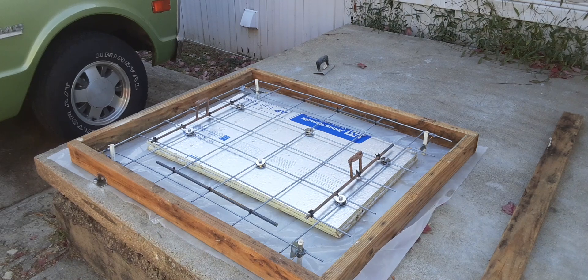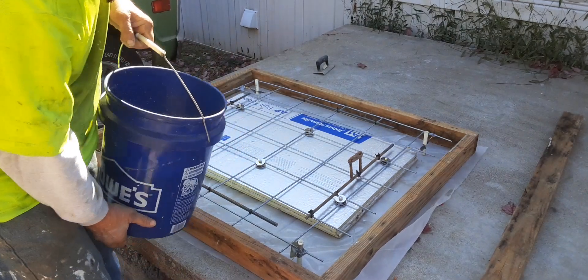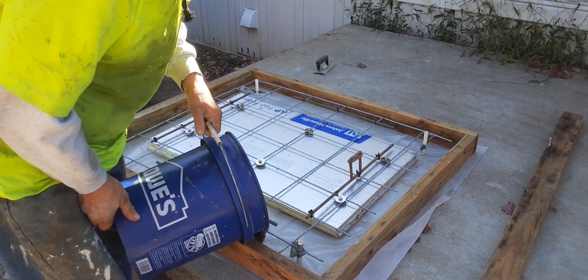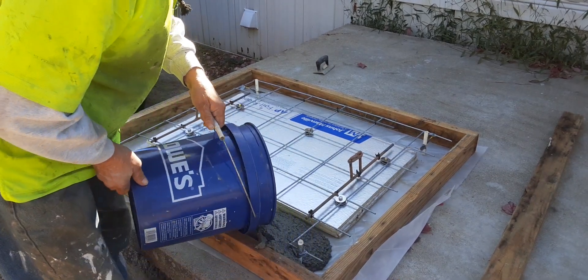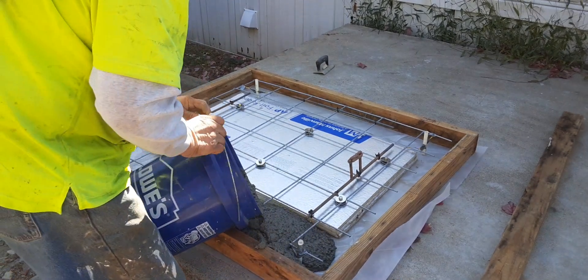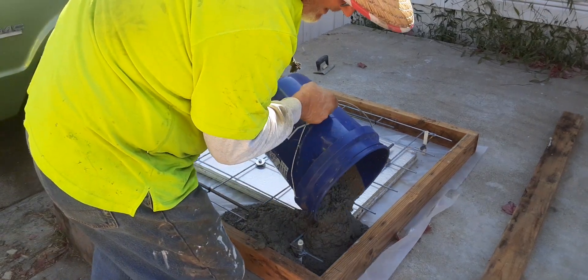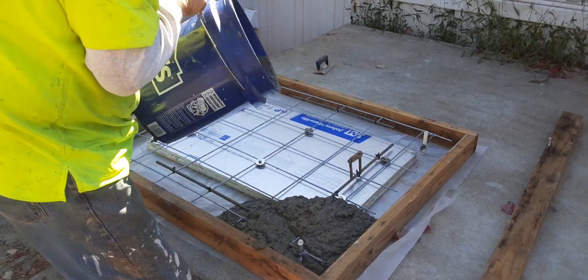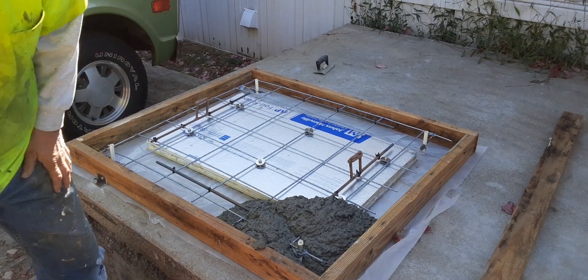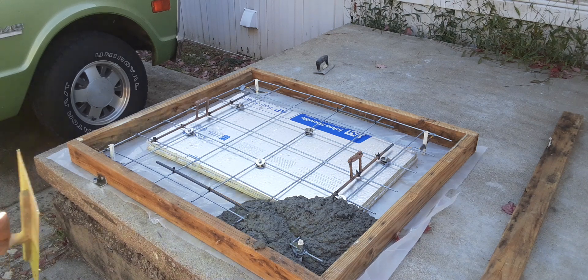Alright guys, got my first batch of concrete made. Moment of truth. They always say the proof's in the pudding, but they don't say anything about concrete. I'll get my trowel. Trying to spread this stuff in here.